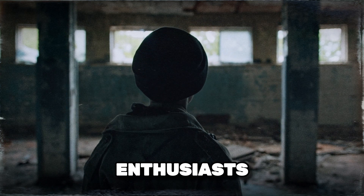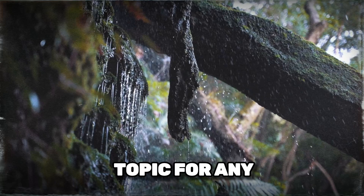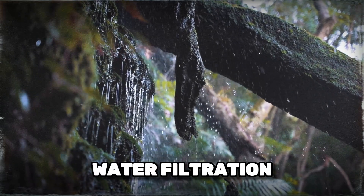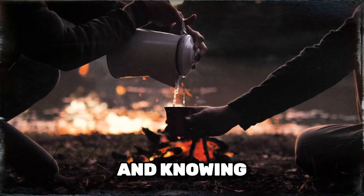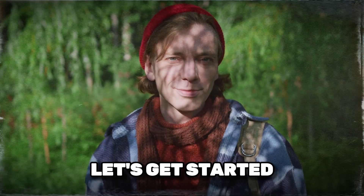Hey there, survival enthusiasts. Welcome back to The Prepper's Path. Today, we're diving into a crucial topic for any prepper: water filtration. Clean water is essential for survival, and knowing how to filter water can make all the difference in a crisis. Let's get started.